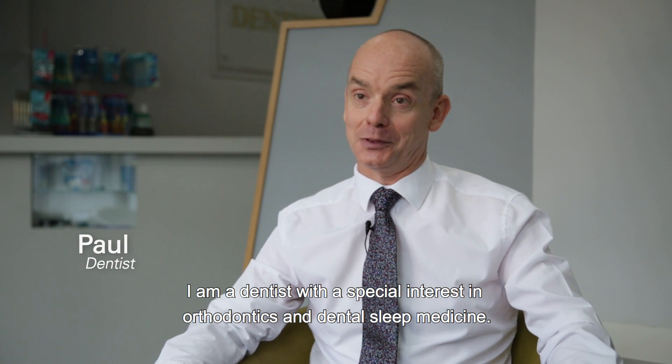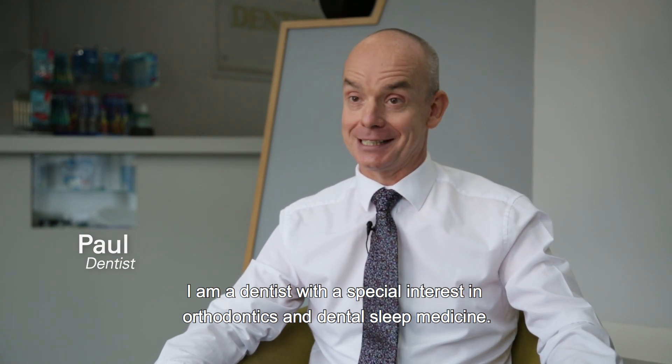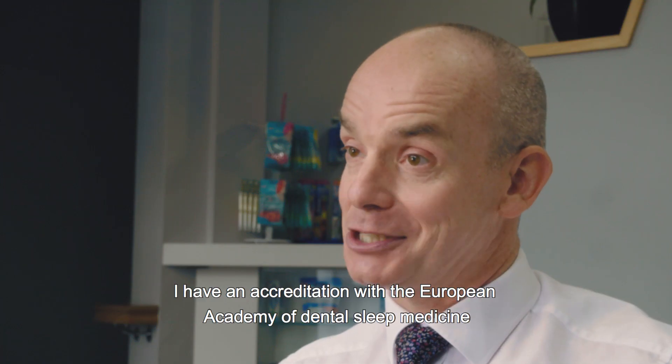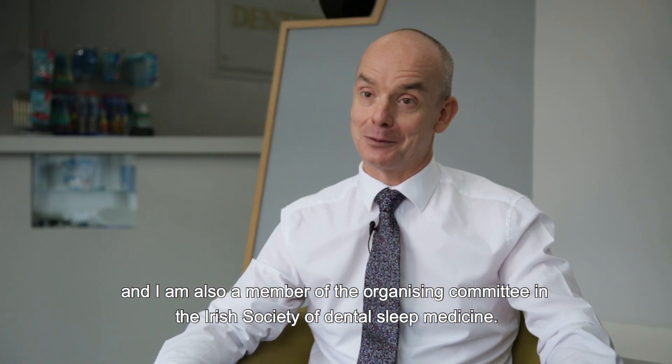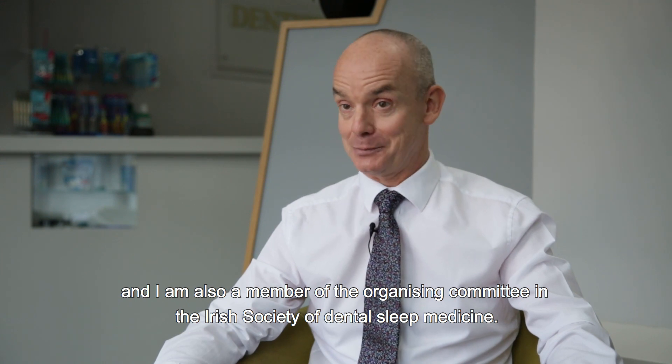My name is Paul Rainey. I'm a dentist with a special interest in orthodontics and dental sleep medicine. I have an accreditation with the European Academy of Dental Sleep Medicine and I'm also a member of the organising committee in the Irish Society of Dental Sleep Medicine.